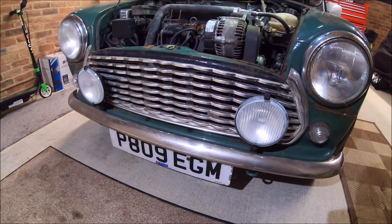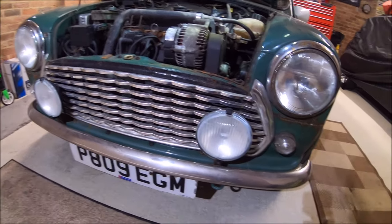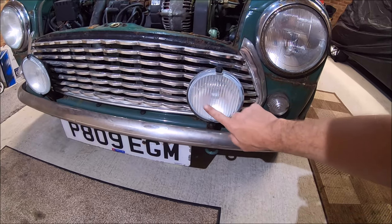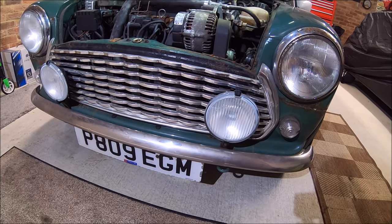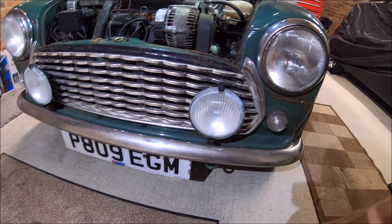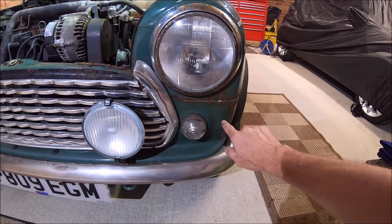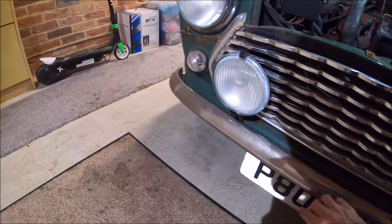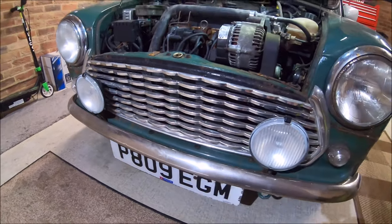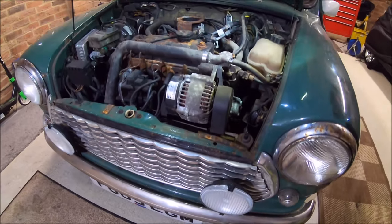I might get rid of that wavy grill and just revert to a standard slatted Cooper grill. Even the spotlights are milky inside — if I can clean them out that'll be quite useful. The wing on this side is obviously quite bad. The front bumper's not bad, just a little dink in it. I'd like to save the bumpers because they're the original Rover ones, which are quite hard to come by now.